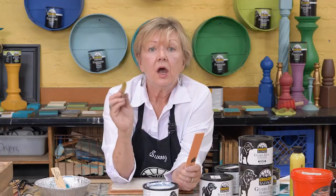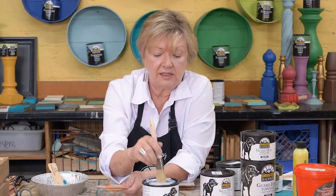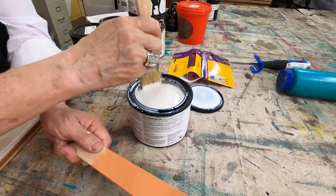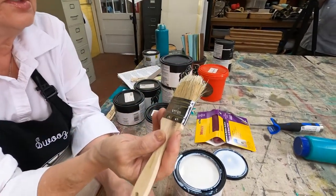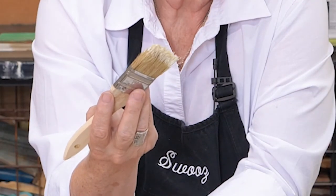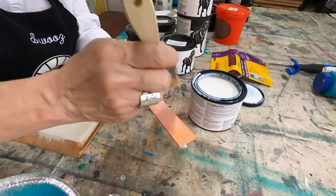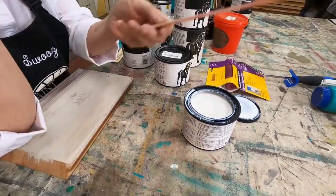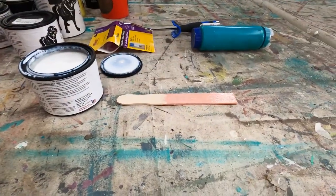Once you've stirred your topcoat completely, you can brush it or spray it. I'm going to apply a little topcoat to this paint stick to show not just the color but also the sheen. I've stirred my topcoat well and I'm using a natural bristle brush — you may want to invest in a good quality topcoat brush. I go in one direction, lay it down, let it lie and dry. I'll probably put a second coat on after it dries.